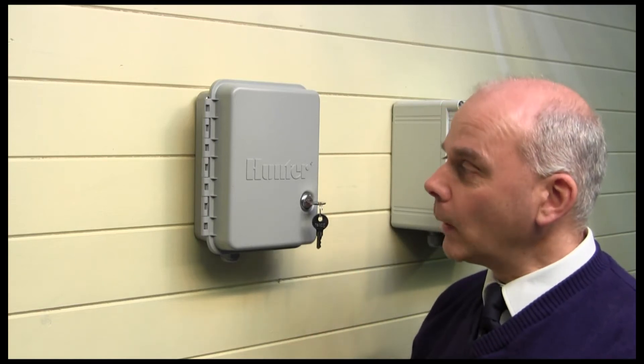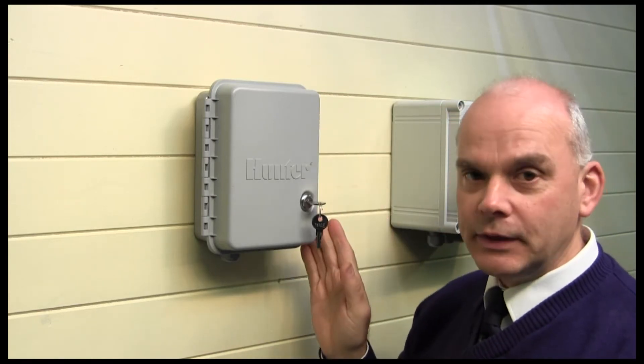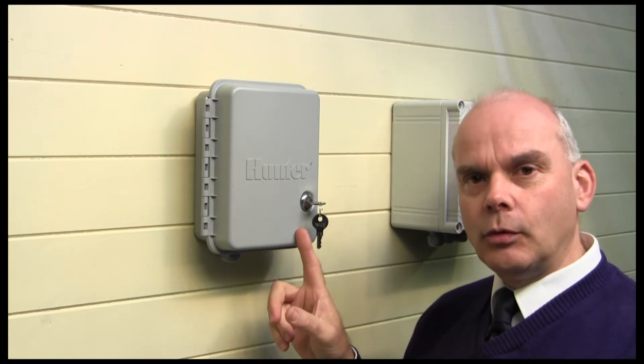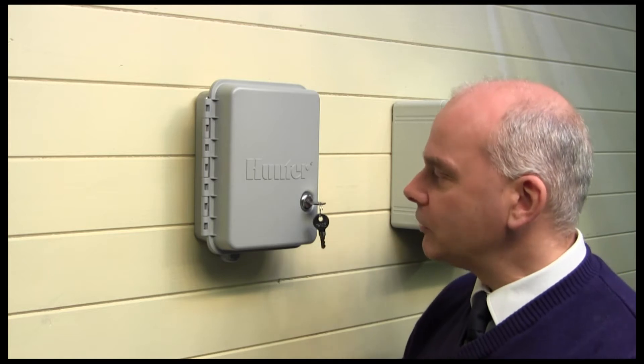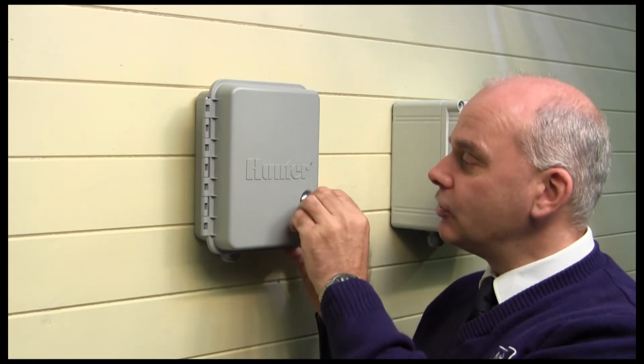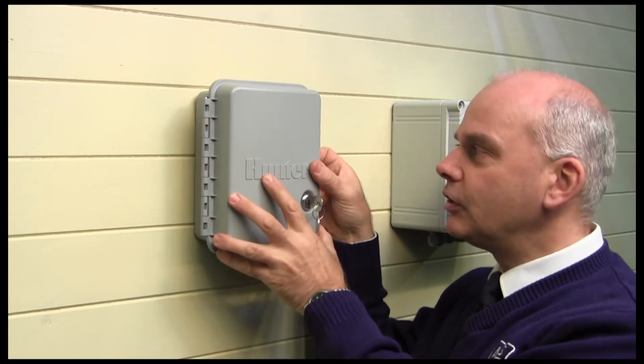This is the Hunter X-Core controller and you can see it has a weatherproof enclosure so it's safe to be outside, and it has a built-in transformer so no plug-in transformer with this one. Also it's got a lockable lid to it which makes it very safe and secure.